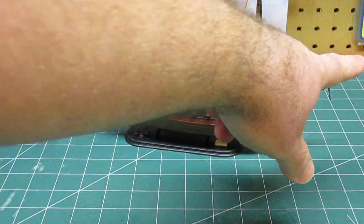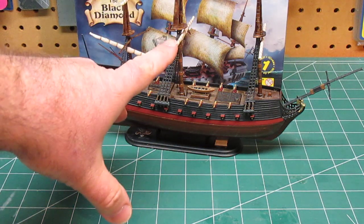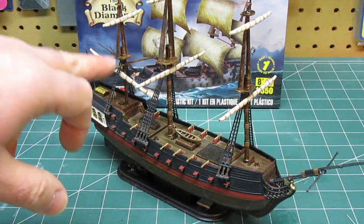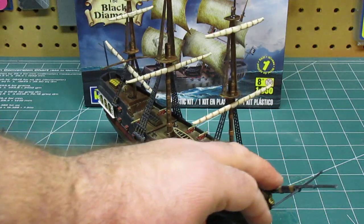It does come with sails, but if you choose not to use those, the furled sails are far preferable in my opinion. The way they've assembled the different sails — all rolled up on the ship — I think that looks really classy.